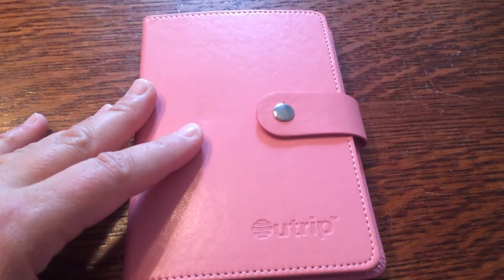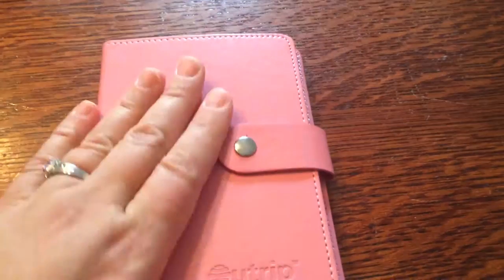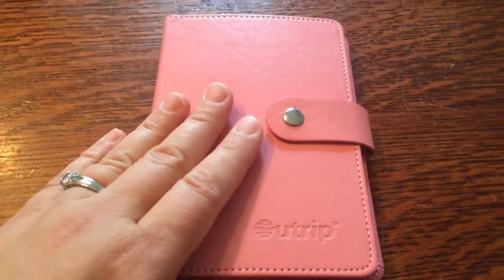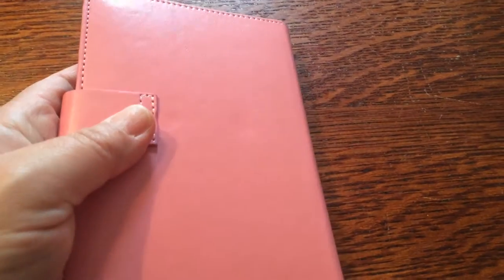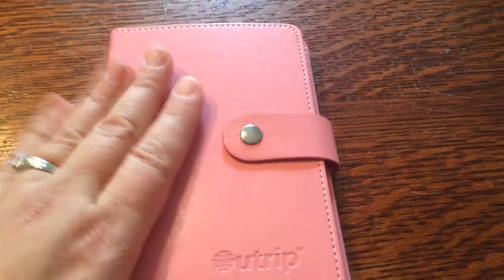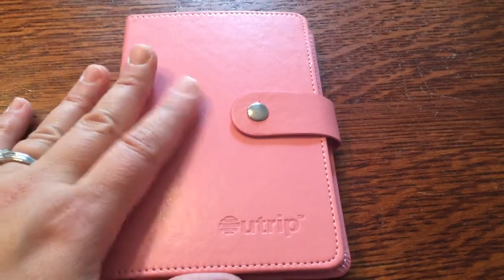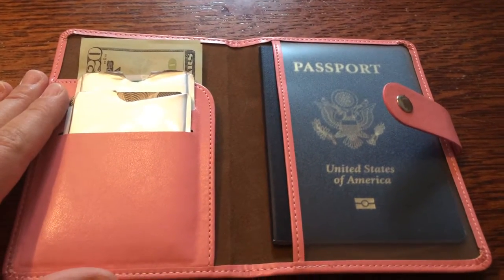It's stylish and if you have any questions, go ahead and post them. I enjoy it and it looks very nice and I give it a thumbs up. It keeps my passport protected during the trip and I won't have to worry that it's going to get damaged or wrinkled or anything like that. So everything fits and I like it a lot. Thank you for watching my video.